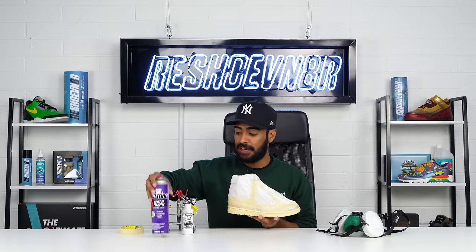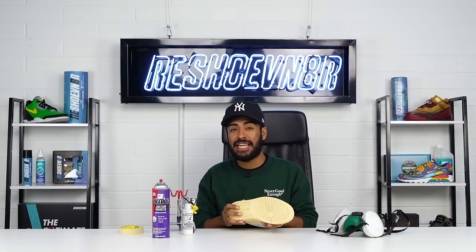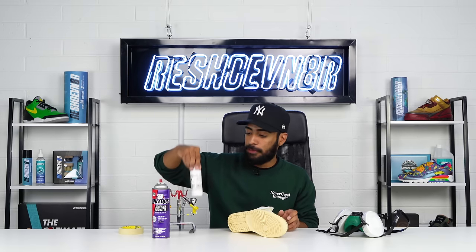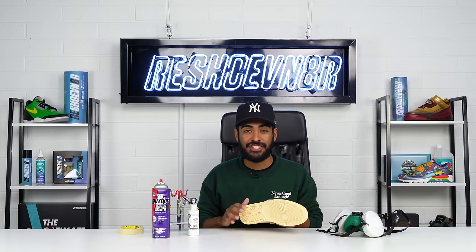The next step is paint. Off camera we went ahead and sprayed it with some Bulldog adhesion promoter. What this does is help the paint adhere to these rubber outsoles — make sure to do it outside because this stuff reeks. We're going to lay down some opaque white to cover up these ugly outsoles.